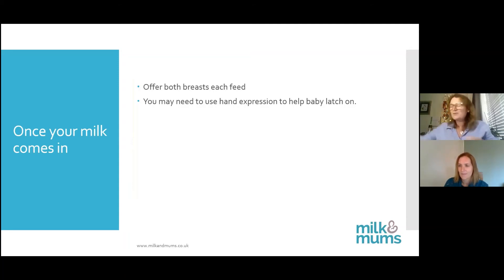There are lots of videos on YouTube about hand expression. Your midwife should show you before you leave the hospital.